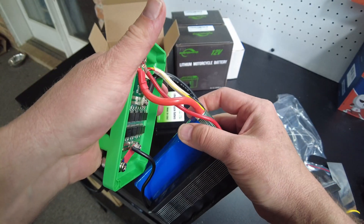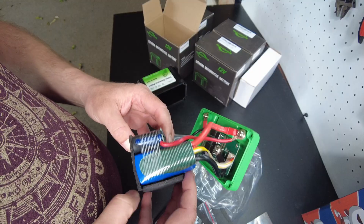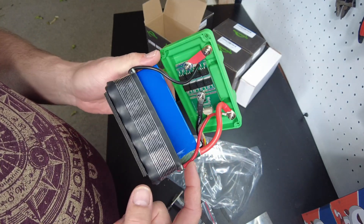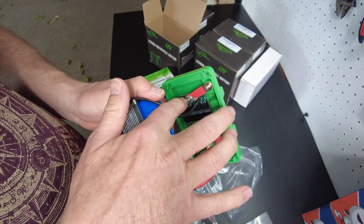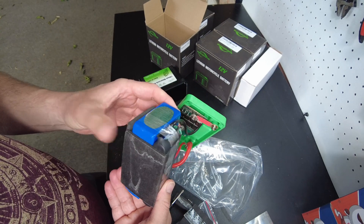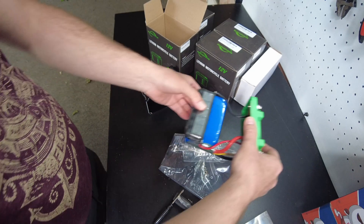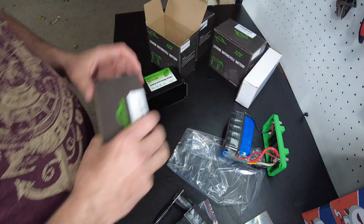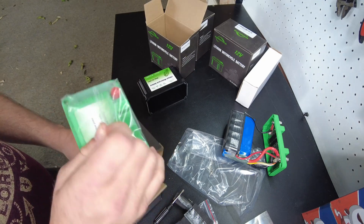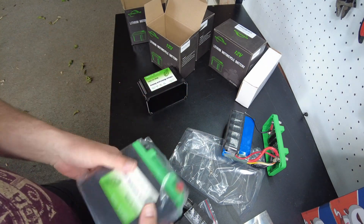We've got eight gauge silicone wire. The super capacitor bank is connected basically directly to the terminals. Let's charge this up and do a capacity test — but before we do that, let's open up the other one that doesn't have the super capacitors.